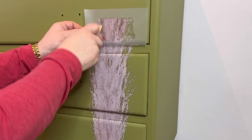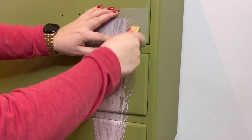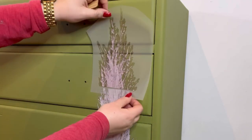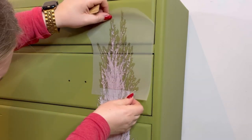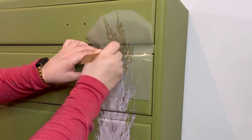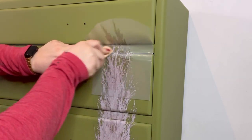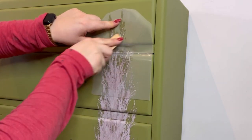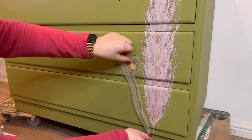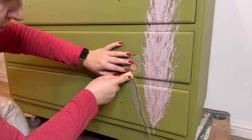It's best to work slowly and make sure that all of the transfer has adhered to the furniture before removing it. If you notice that some of the transfer is still sticking to the clear transfer sheet, just place it back into position and burnish a little bit more. Then match up the next section of the transfer sheet and repeat the process. Now it's time to start building up the design by adding extra florals using the same process throughout.